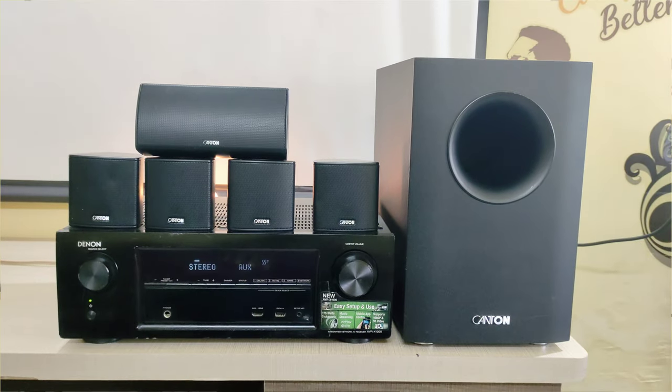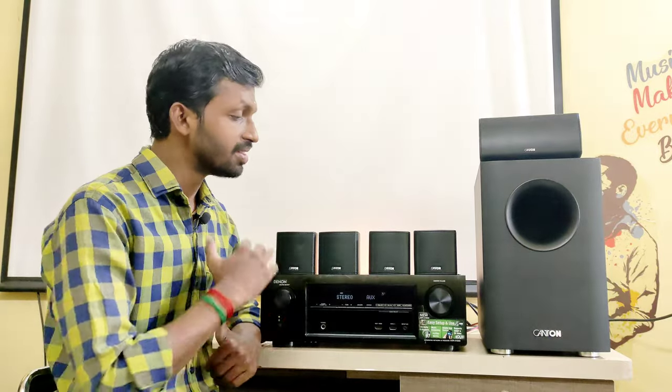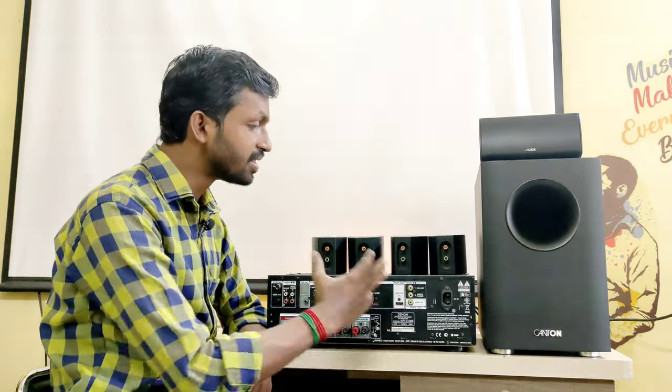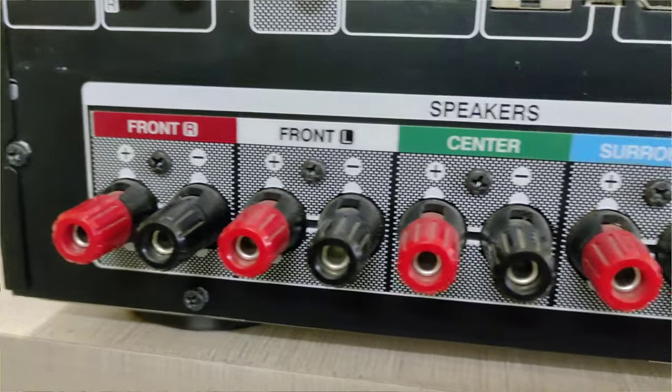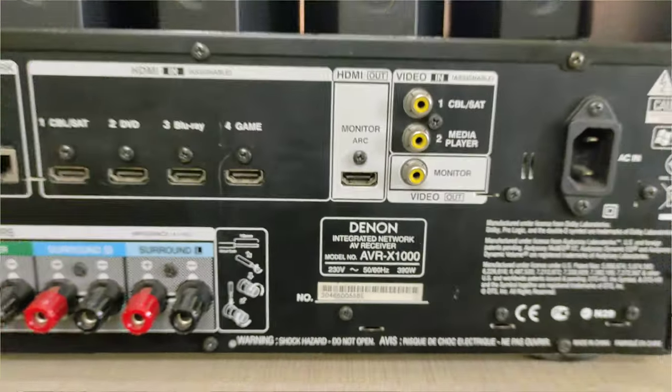In this AVR, we can use 3D audio and HDMI. This AVR has a front side viewing and a back side viewing. On the back side, we can use the speaker terminal output with a banana plug-in, supporting 175W RMS.